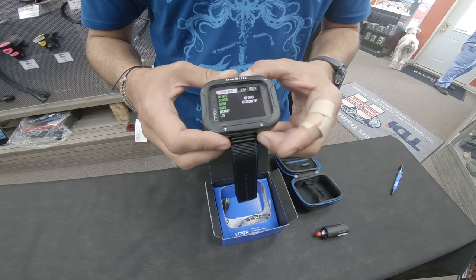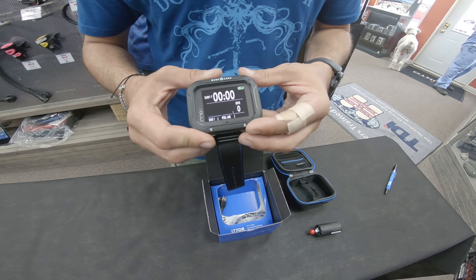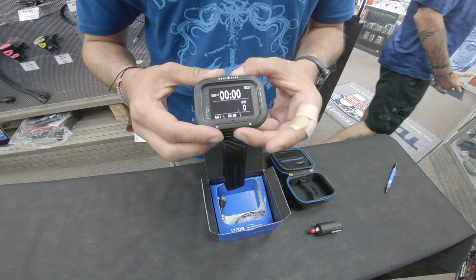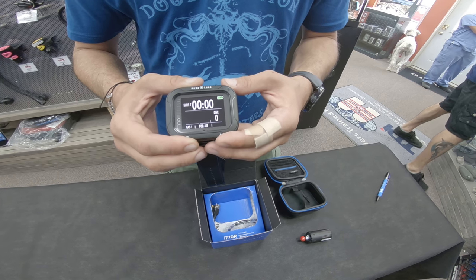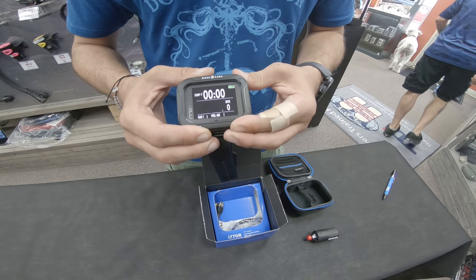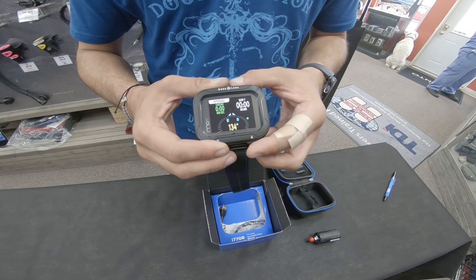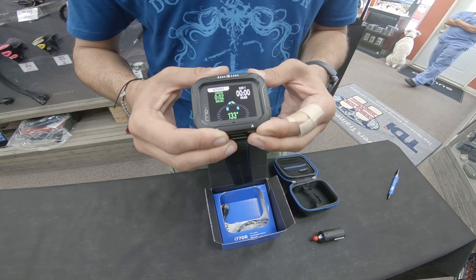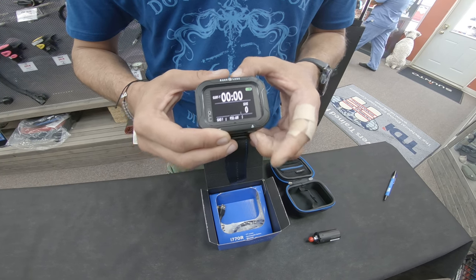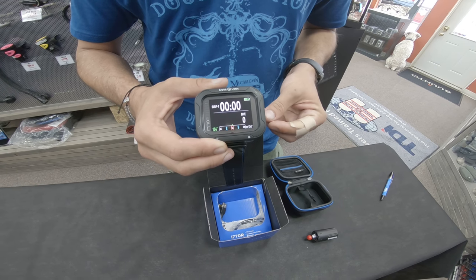So let's go down to the dive mode. In here we've got some nice bright letters and easy navigation. Let's take a look at the compass — easy to get to. We can go in here, we've got our headings, we can set that. Come back to our dive menu, and we can keep the compass up just by holding the up button. And there we go with our compass right there.